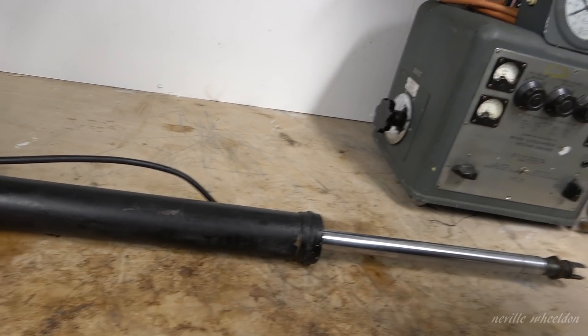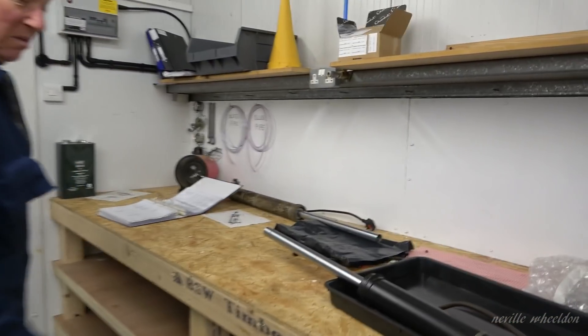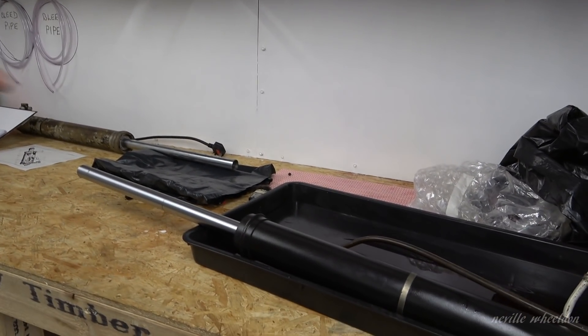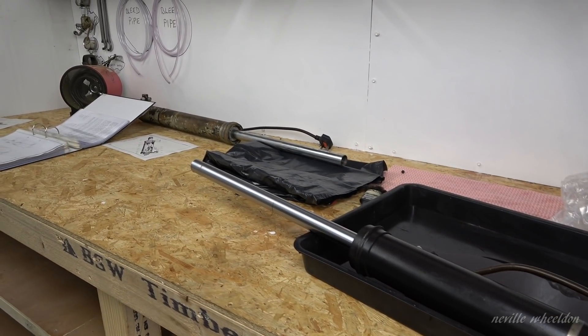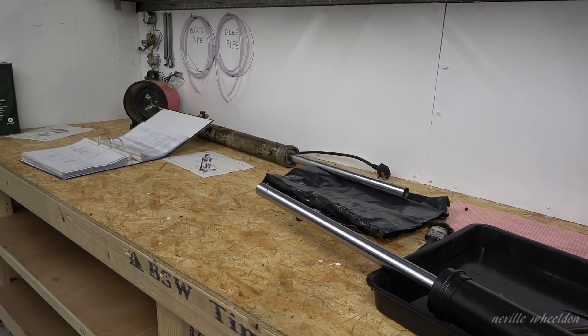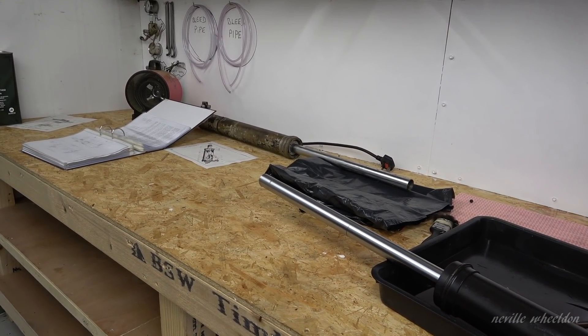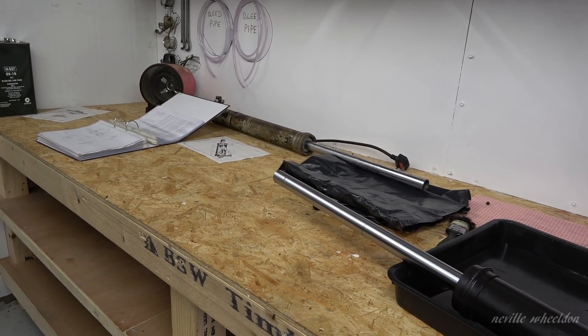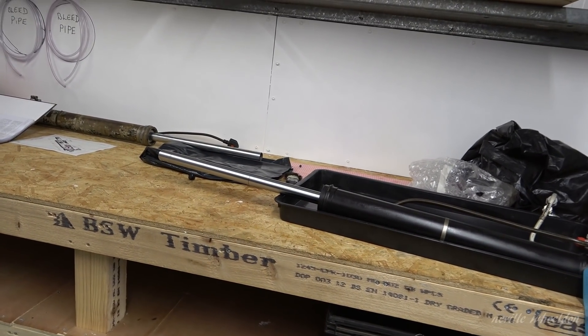That's in for base service now, as are the other two hopefully. We can get those cleaned up, resealed, and then pressure test them, and they'll go into stock. It doesn't matter if you use the Canadian ones when it comes to an airworthy standard — the paperwork will get a reflector, so that's not going to make our life easier.